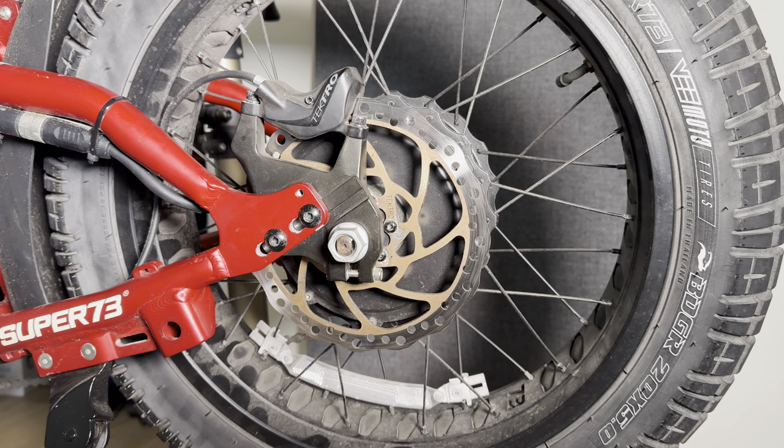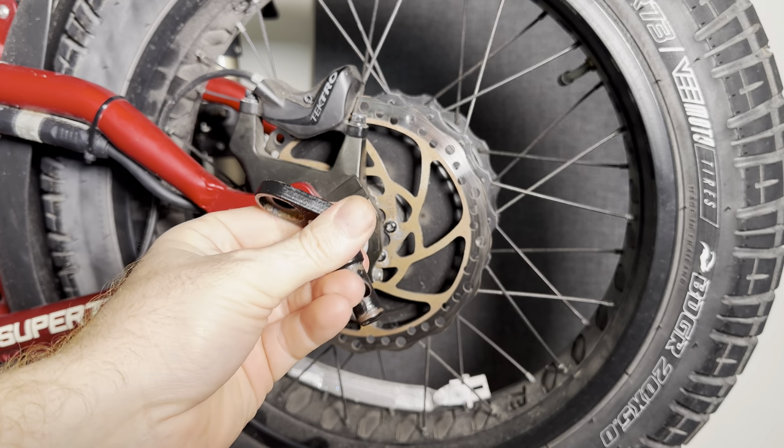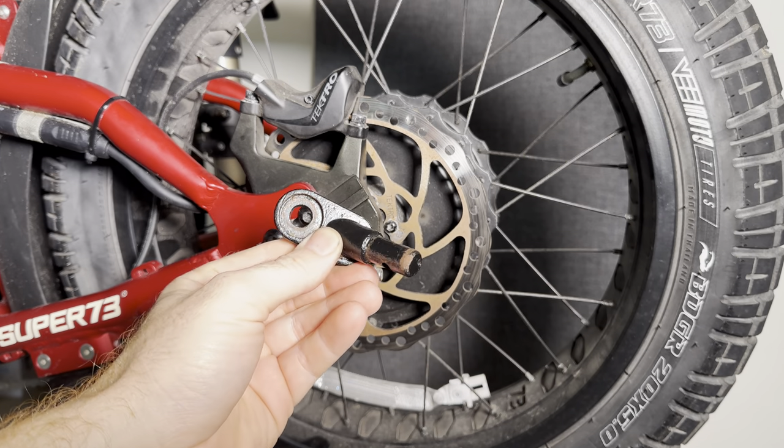This is for the guys that have a trailer or anything they like to tow behind their bike. So if you're not into towing with your Super 73, this won't be a video for you. But if you are, what we've done is we took our upgraded torque plates and incorporated a trailer mount. So without further ado, this guy right here. If you've ever had a tow behind for your bike, this looks very familiar.